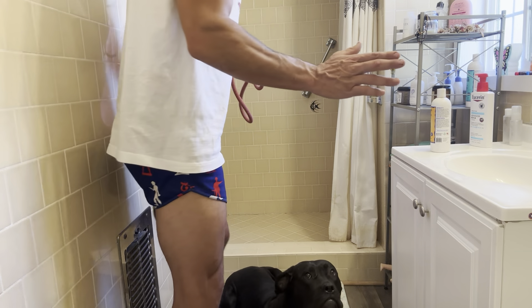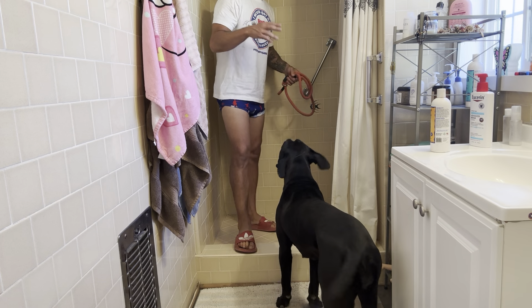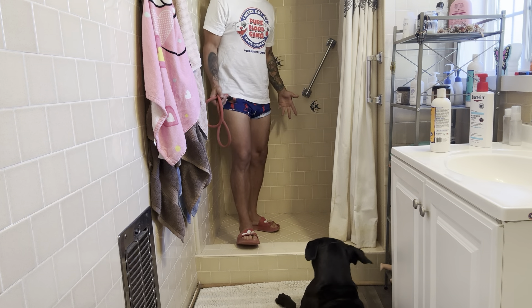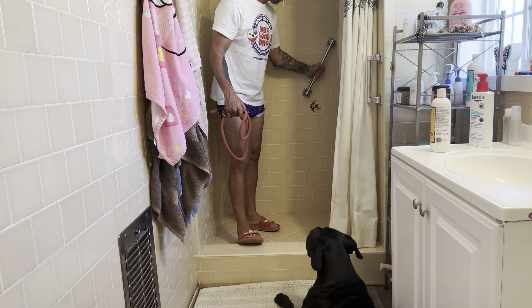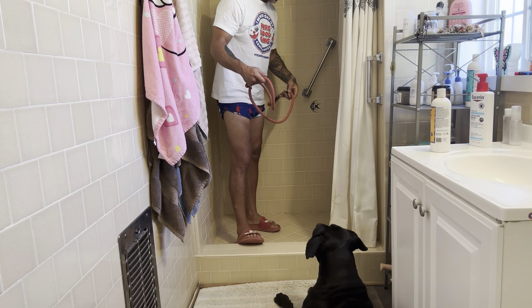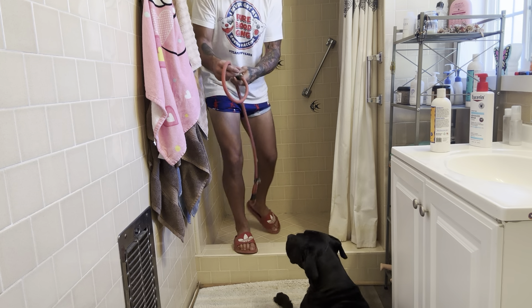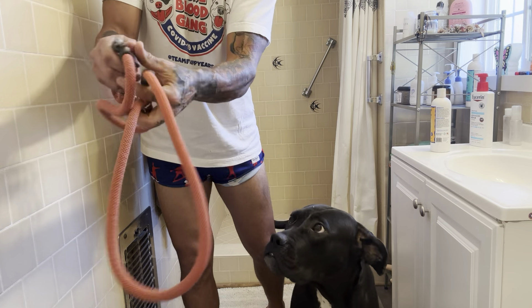Okay guys, first things first. For me personally, it's easiest to tie a dog back. Now, a lot of people may not have this option, but if you have a shower where you have like a little handrail connected to the wall, it's easiest to take a slip lead. If you don't know what a slip leash is, it looks like this — just a little slip leash. You might even find a stopper on it.